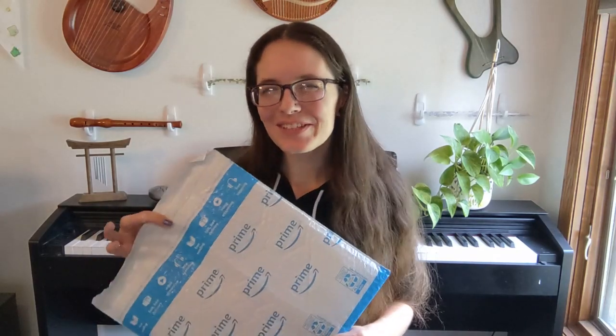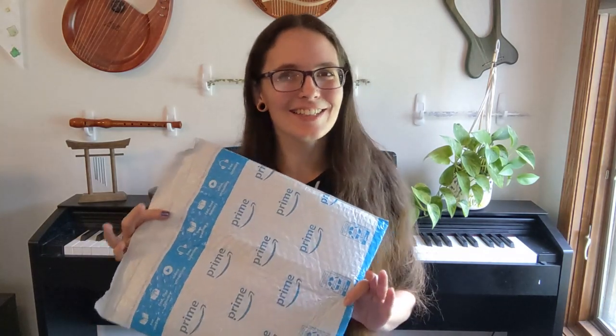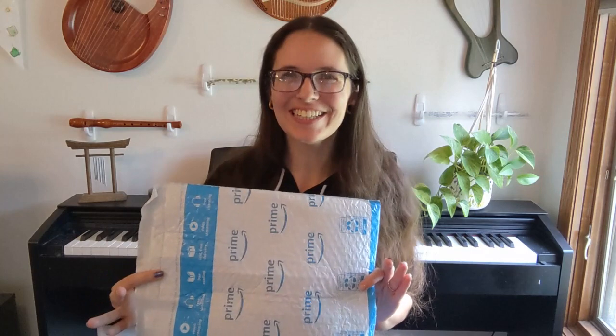Hello everybody and welcome back to my channel. Today I'm doing a little bit of an experiment. I found a Pendant Ocarina on Amazon. It was less than $10, and it's an adorable little turtle. So I ordered it and we're going to open it up and see what it sounds like. Okay, here we go.